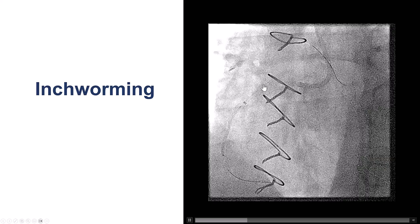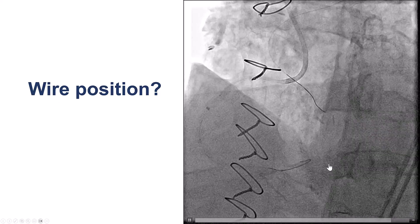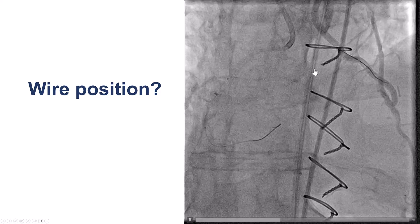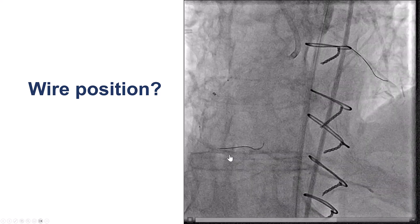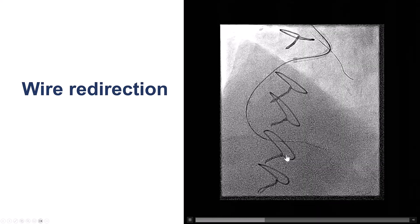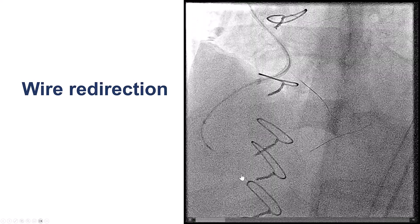We were able to get the guide extension — a 6-French guide extension — further down into the vessel. We then advanced the knuckle wire further down, hoping it would go along the course of the PDA, but the wire seemed to be going in a different direction. We tried different projections to understand where the wire was going, and did not think it was going outside the vessel. Retrospectively, there may have been some tenting of the vessel from the touchdown of the previous bypass graft. We tried to redirect with various guidewires and were able to get the knuckle in a different location, but still not quite where we wanted.